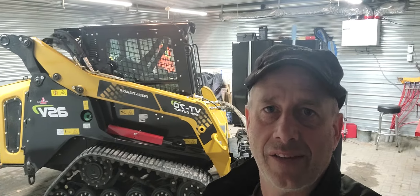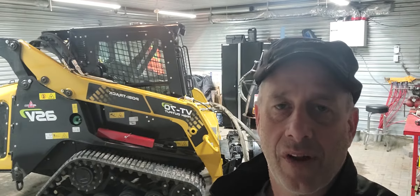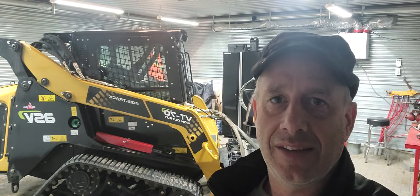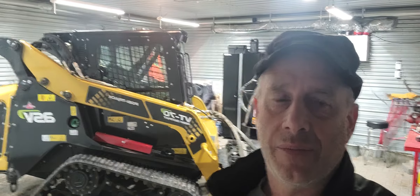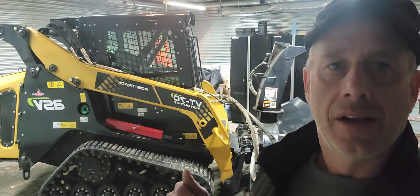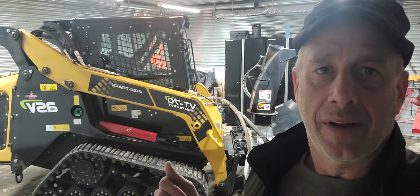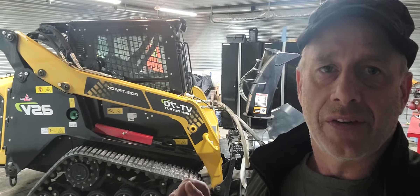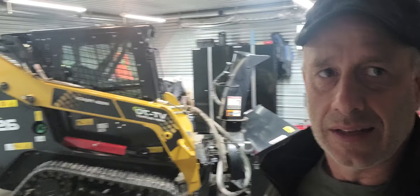Hi, I'm Darren with Norsted Landscaping, and I want to show you what I've got in my garage — the 2019 BT-70 by ASV. I want to do a quick review on this machine before I send it out the door. I'm picking up a replacement tomorrow, and we'll get into that in a minute, but first we're going to get into this.